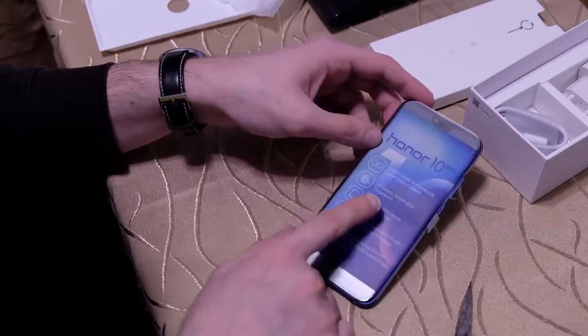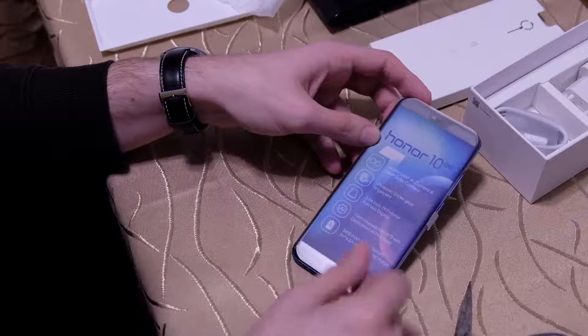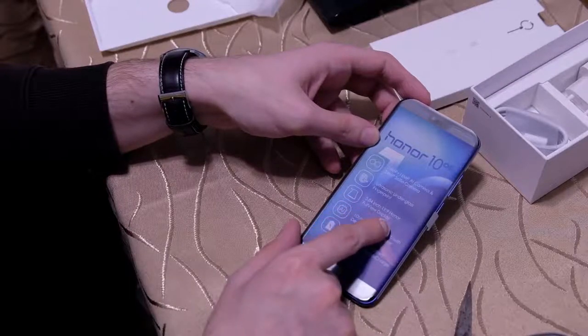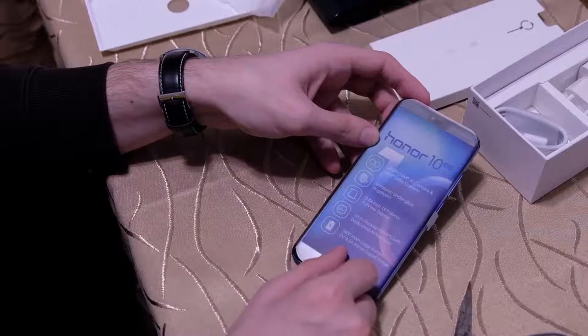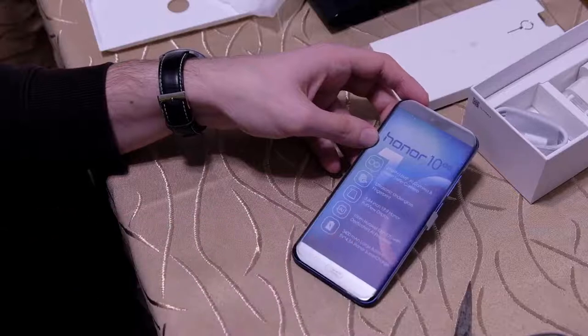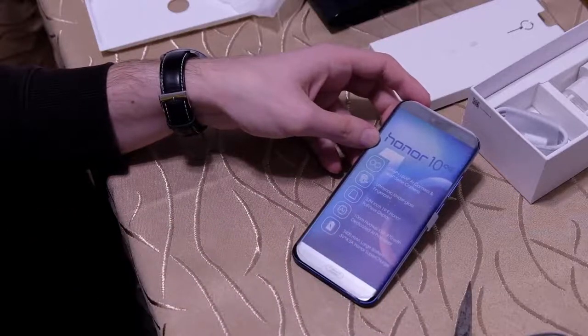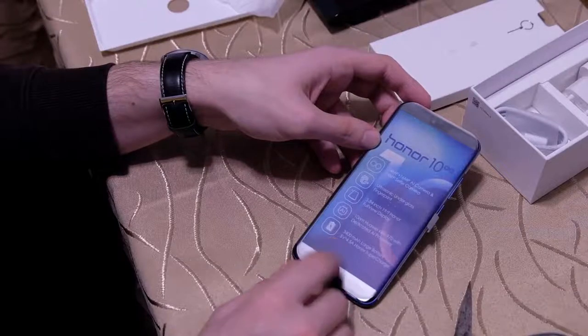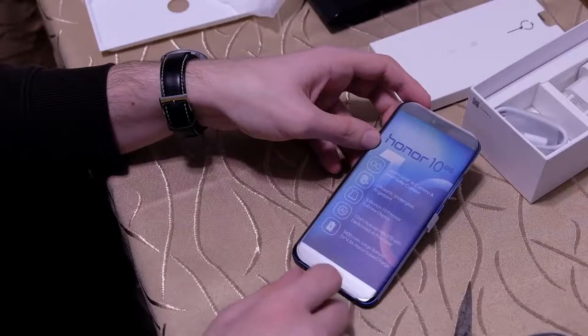There is an ultrasonic under-glass fingerprint sensor located at the bottom. There is a 5.84-inch 19:9 Honor Full-View Display under the protective film. The AI processor is the Kirin 970 with a dedicated NPU, and there's a 3400 mAh battery with 5V/4.5A Honor Supercharge.